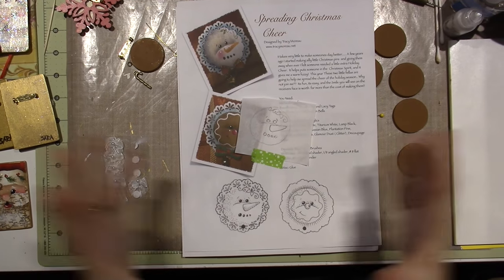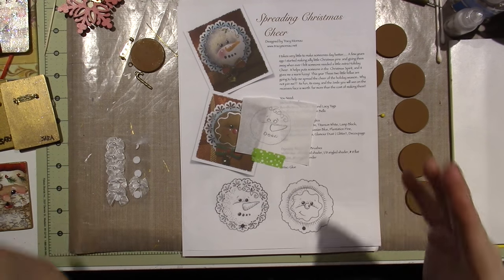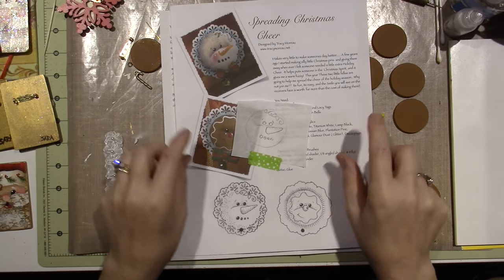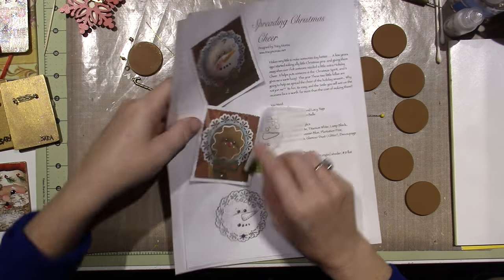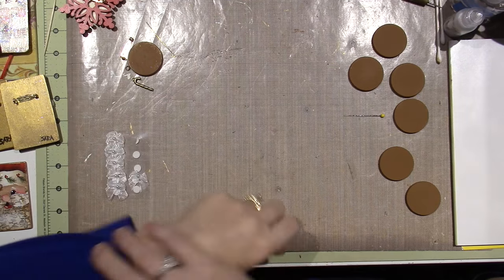Hello, it's Sarah and I am still working on pins and ornaments for Christmas racks. I just want to show you what I've been up to. I actually made some gingerbread pins and some more snowflakes but made them as pins, so I'll show you what I did.